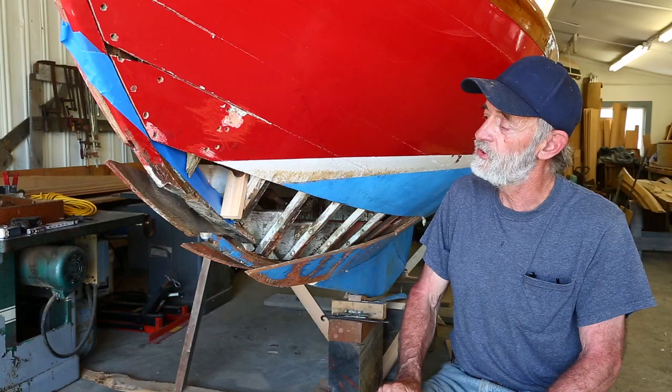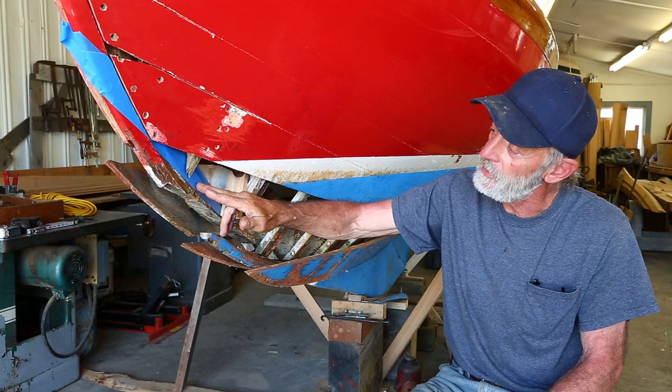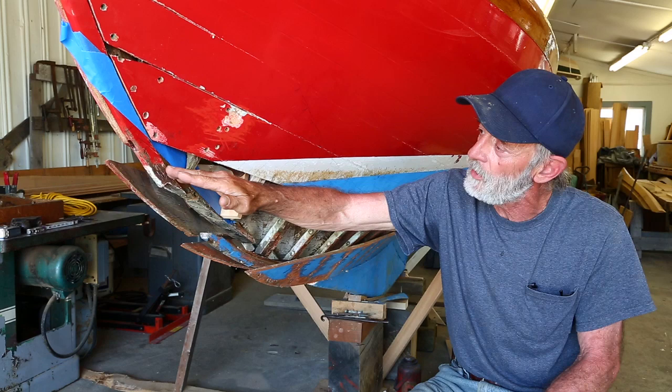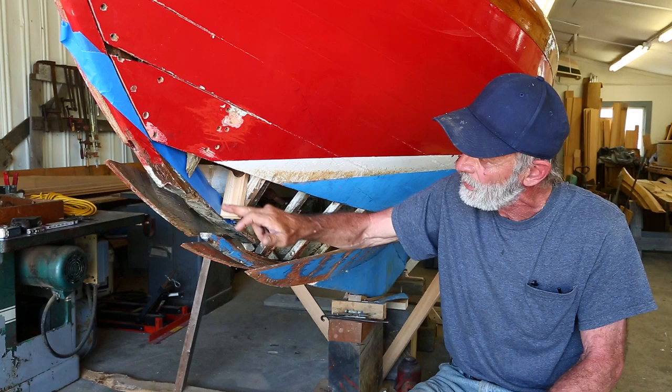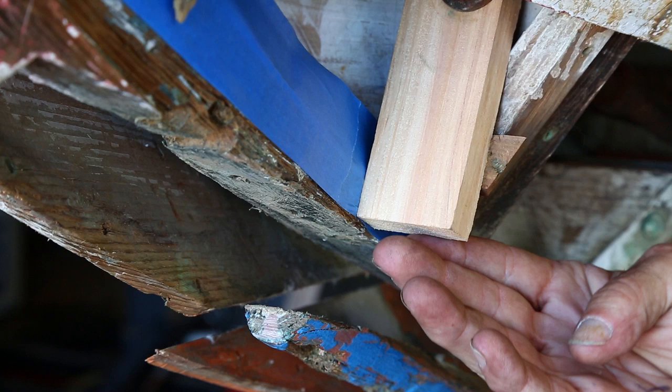I'm back up forward on the port side here, and I'm just about ready to make this incision in the heel end of the stem. I've got a piece of blue tape on there that I'm going to cut alongside. Previously I had scratched a line on here and put a pencil line in it, but when I stood up in position I realized I couldn't see that very well. This is a new trick for me - cutting alongside the tape. If I touch that tape with the saw, I'm going to see it immediately.